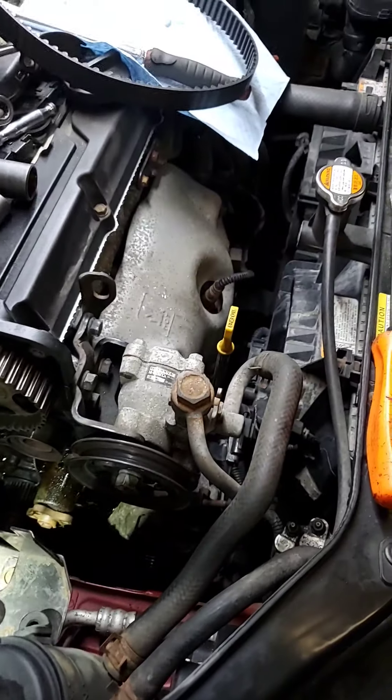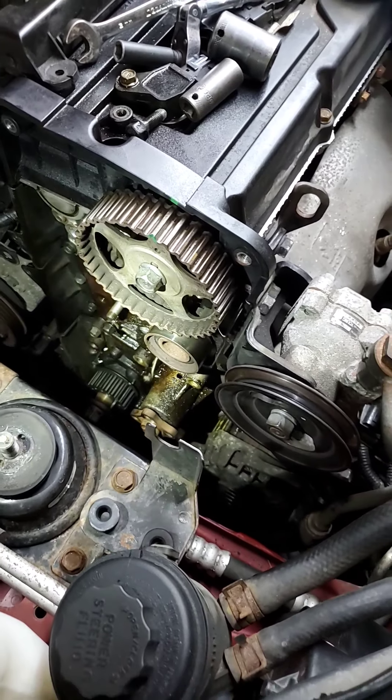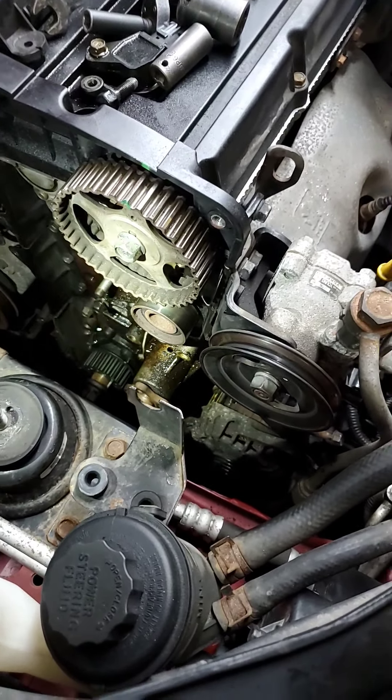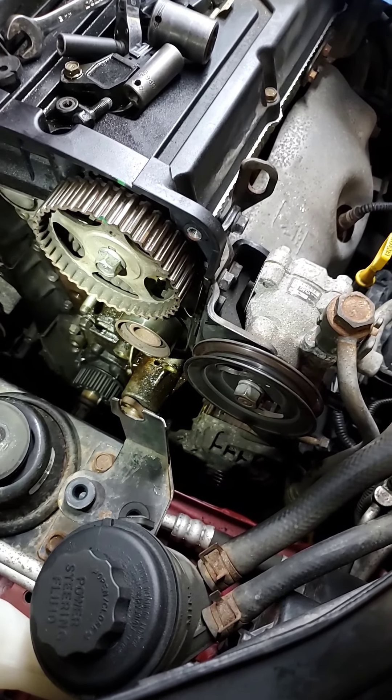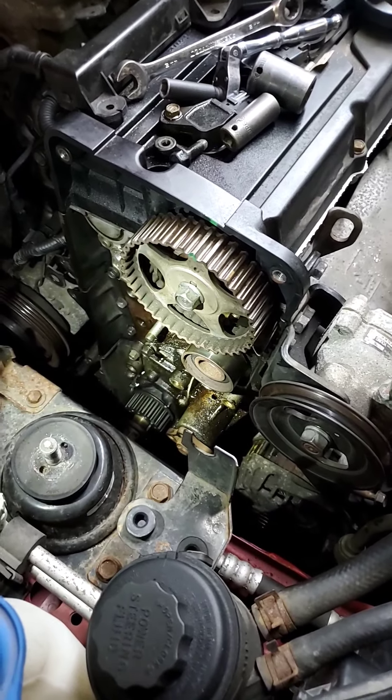Alright, so this is the how-to video on how to do a water pump on a 2011 Hyundai Accent with the 1.6. Now, I already started this video twice now, so this is my third attempt. I keep pushing a button and it keeps deleting the video. Viewer discretion advised — I cuss, get over it.